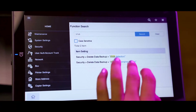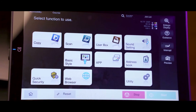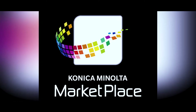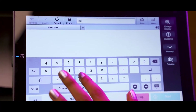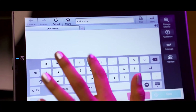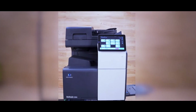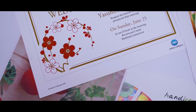Konica Minolta Marketplace is the app store for Bizhub MFPs, which is growing with more and more useful apps. This can be accessed right from the MFP panel to do many useful things without going to a PC browser. Thank you very much for your attention. For more details, please visit our website and search for this product under Product Finder.